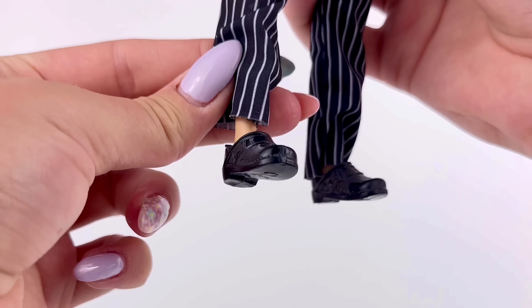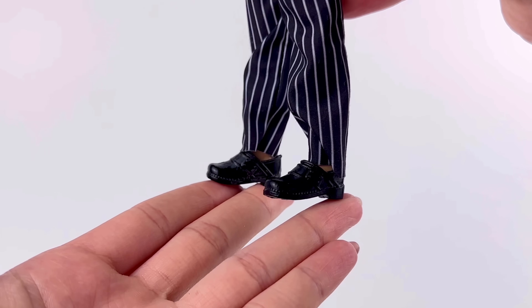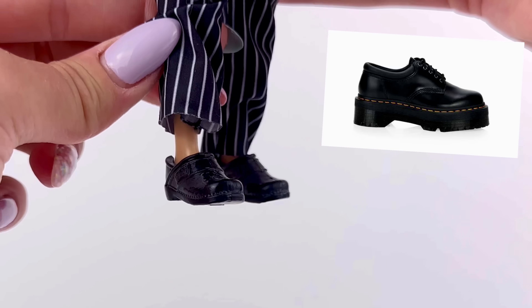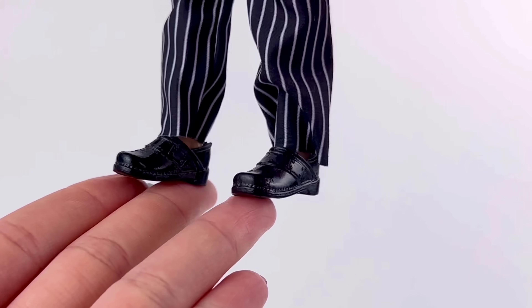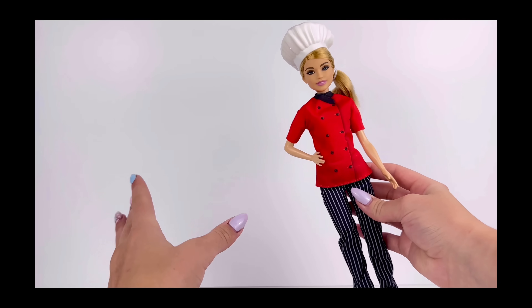Let's also take a moment to talk about these shoes — I actually really like them. They're just basic flat black shoes, but they almost give off Doc Martens vibes, and I'm kind of loving it. I don't know what it is, but I'm just obsessed with this whole chef look.